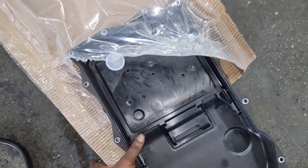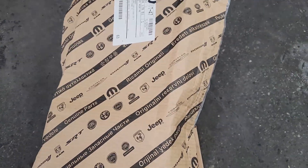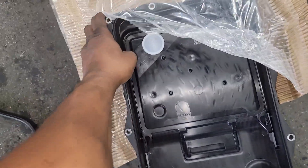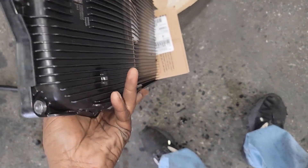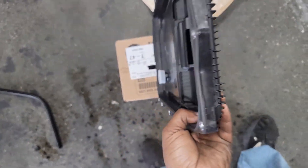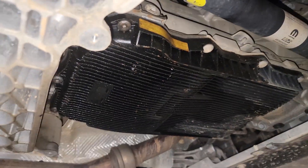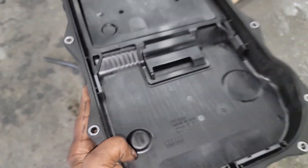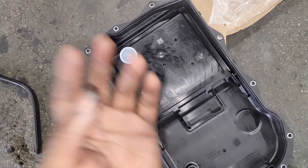This vehicle has 86,000 miles on it, so the good news is it's due for a service anyway. I've got a Mopar pan right here. Lucky — it's steel, not plastic. I showed in a previous video where you can get a steel pan that fits here; it'll cost a little more, but it's worth it.